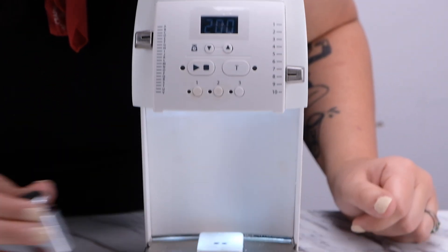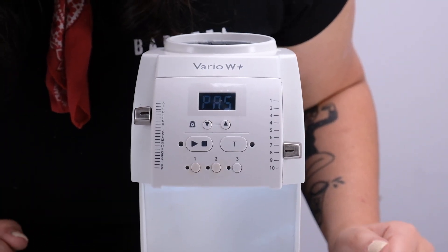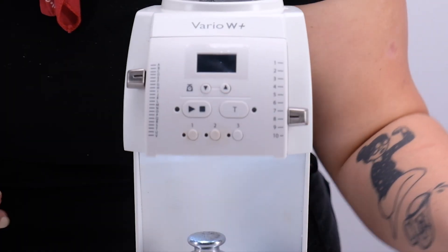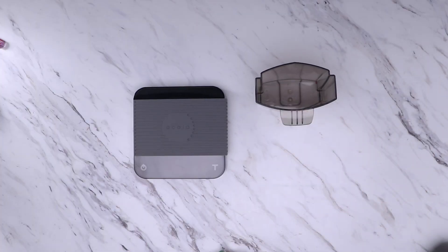If you have a Vario W Plus, you may find that you need to recalibrate the scale after replacing the display. To recalibrate the scale, I'll be using a 200 gram calibration weight. You can find these online, or make one using an accurate auxiliary scale, your grounds bin, and some coffee.